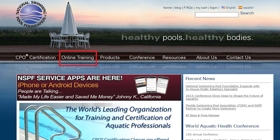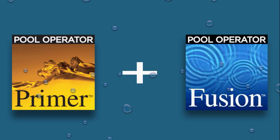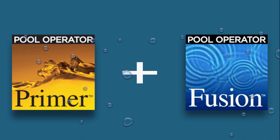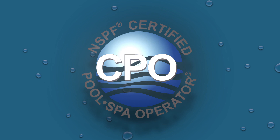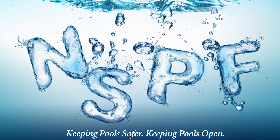At nspf.org, in our online training section, study at your own pace and complete the first step to obtaining a CPO certification. Pool Operator Primer plus Fusion equals CPO certification. This also applies for recertifications every five years. Visit nspf.org today.